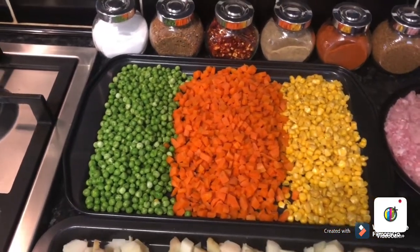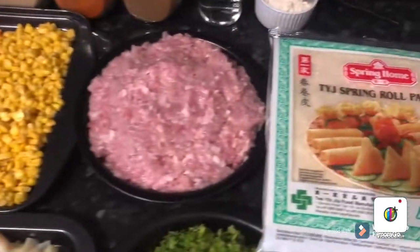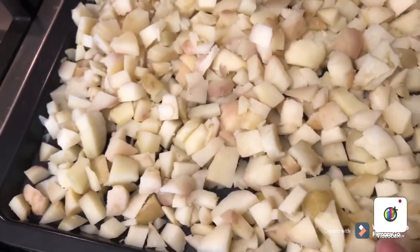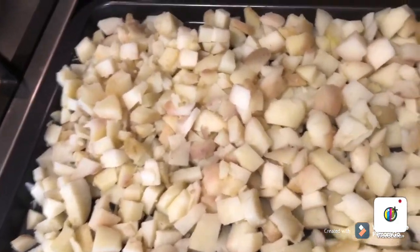Hello everyone, hope everyone is okay. I'm going to show you how to make spring rolls and it's very easy. I'm going to use one kg boiled potato, cut into small pieces.